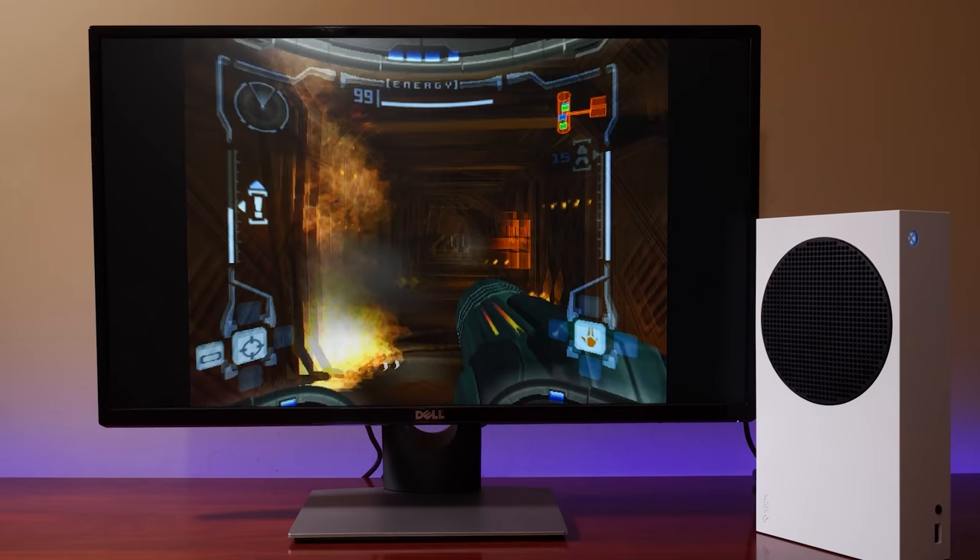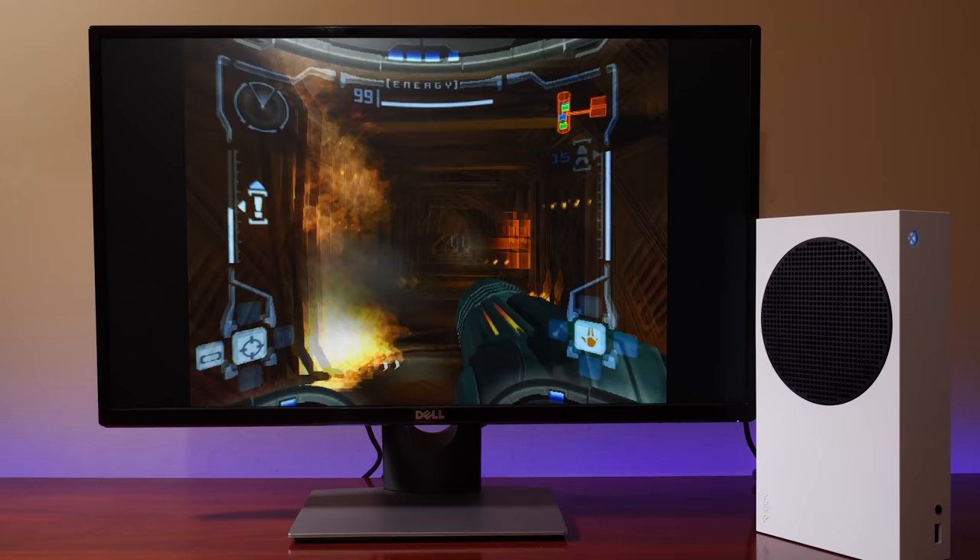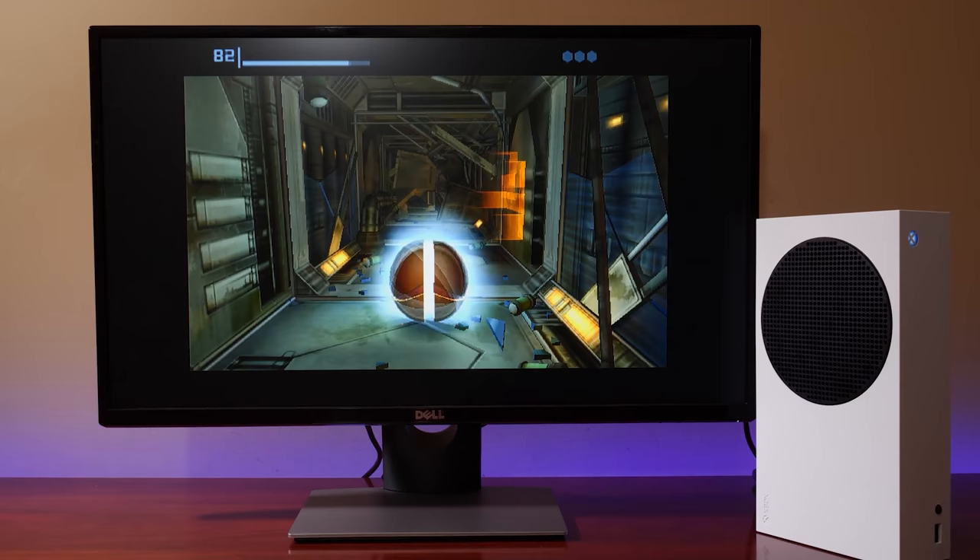The power of the Xbox Series S really shows off what was possible with the likes of Nintendo Wii, GameCube, Sega Dreamcast, and even Sony PlayStation 2, offering amazing user emulation experiences at impressive speeds.